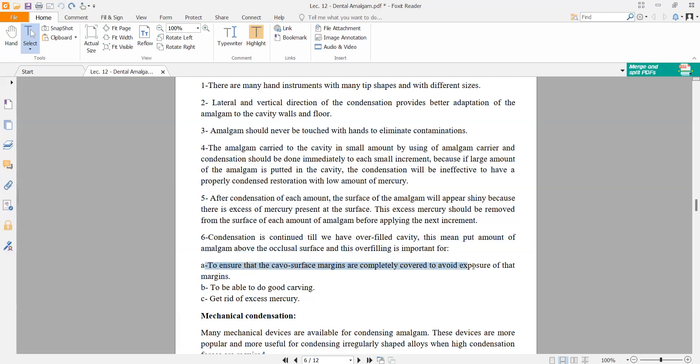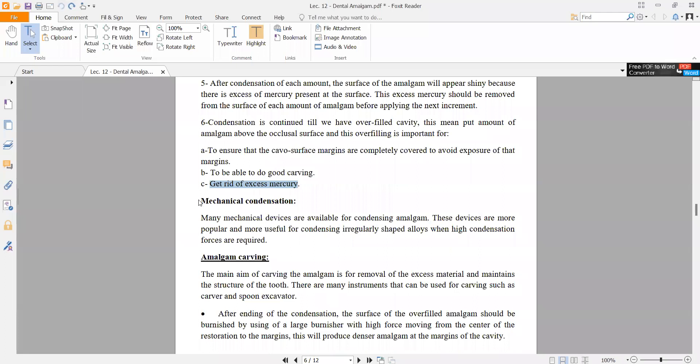If the restoration is underfilled, there will be a gap between the filling and the tooth, leading to food accumulation. We maintain overfilling to preserve the margins and to allow good carving — having excess amalgam gives you room to carve the restoration to the correct shape and also to get rid of mercury.